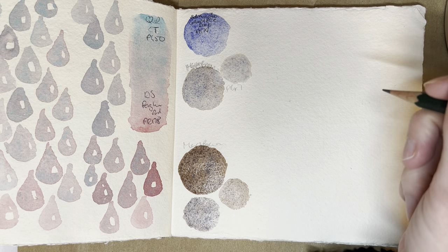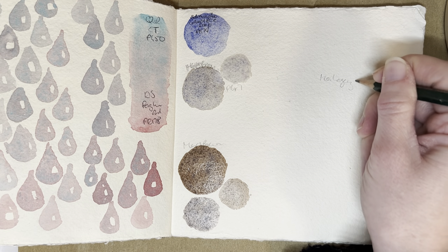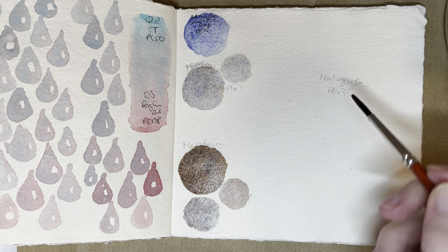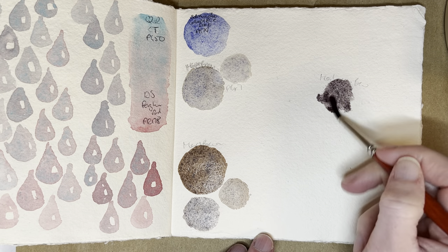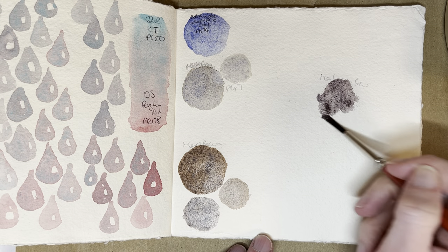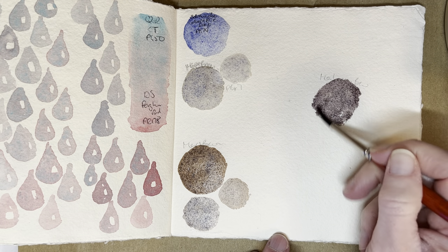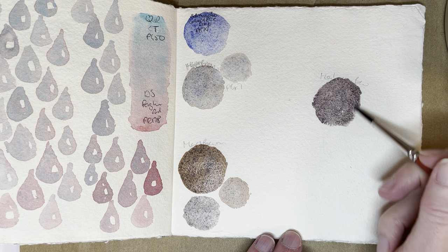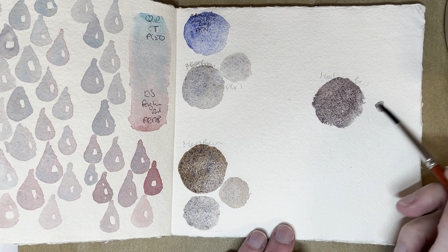Oh, I might as well do the Mahogany Brown — and there's PBR33. There are so many browns on this palette, I really need to be careful with which one I grab. There are like five browny tones next to each other. The Raw Sienna is fairly easy to distinguish because it's a bit lighter and a bit different in shade. And then there's the Green Umber — oh, I might try the Green Umber next and see what happens there. But this one is also very nice.